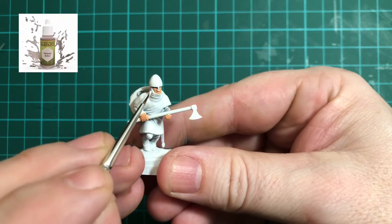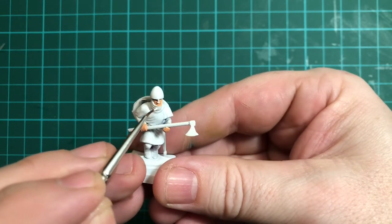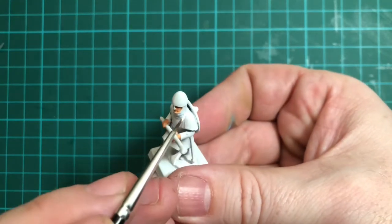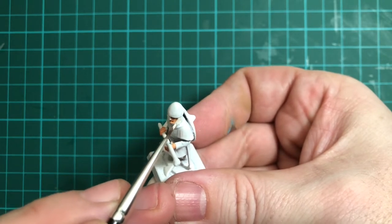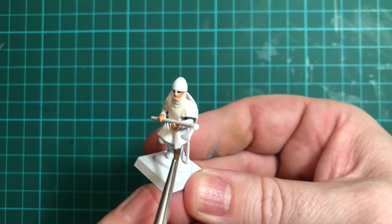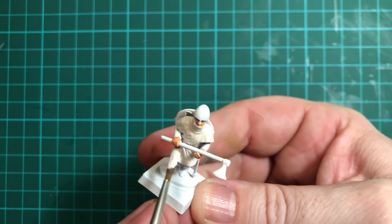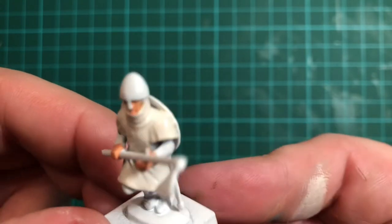The next stage is to go over the tunic in Mummy Robes, which is again in the Army Painter range. I'm going to do all of his tunic, the neck covering, and the outer layer of his clothing. If you've gone over the edges with the skin colour, now is the time to just paint that back in again in the Mummy Robes colour.